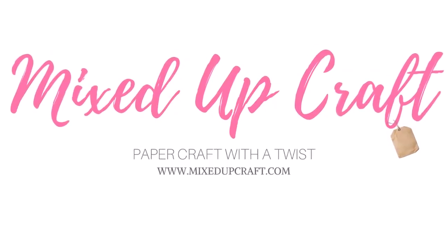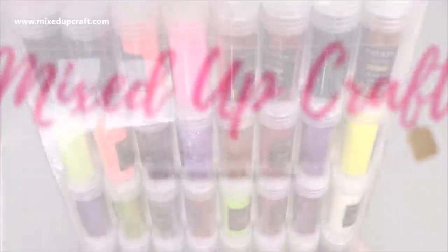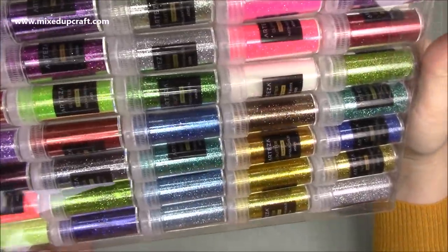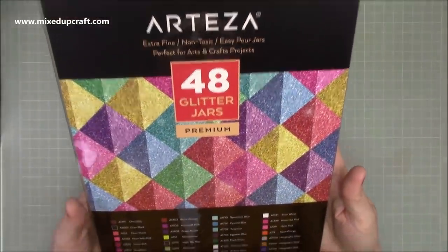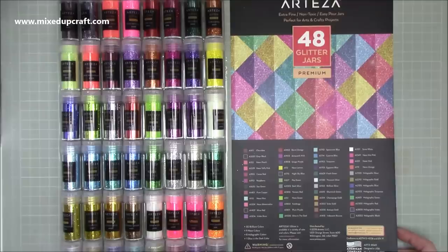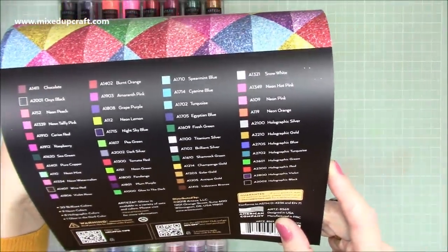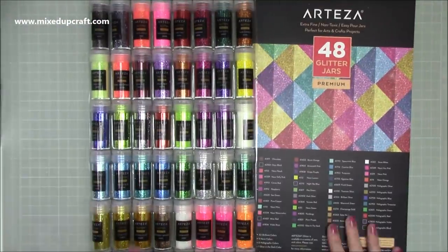Hi everybody, it's Sam at Mixed Up Craft. Thank you for watching my tutorial today. I'm going to be showing you some fun techniques and clever ways to use your glitters. I have done a tutorial using glitter and making backgrounds before and I'll link those along the way. But today I wanted to show you this amazing bumper pack of 48 glitters from Arteza. I'm actually in collaboration with Arteza at the moment, so I've been able to choose lots of lovely product which I've been sharing, and this is one of them.